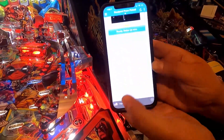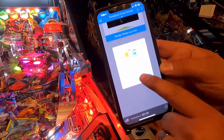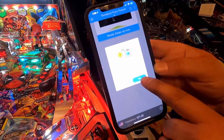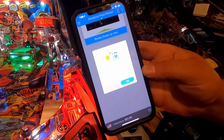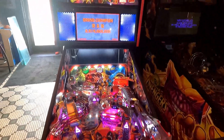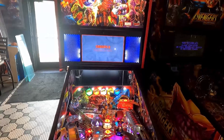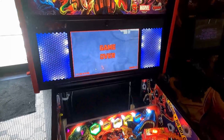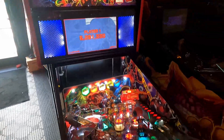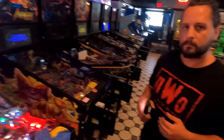You just swipe up, it's connecting — and this is cool too, it lets you know you've already made a purchase and asks if you want to do it again. Payment sent to this machine a few minutes ago — do you want to do it again? You say yes, boom, it's three credits. He put two dollars in and got three credits.